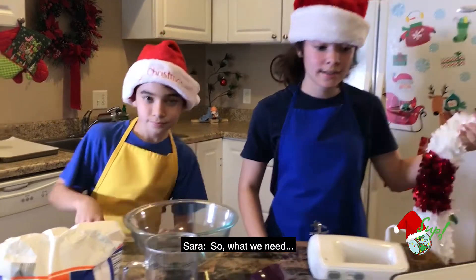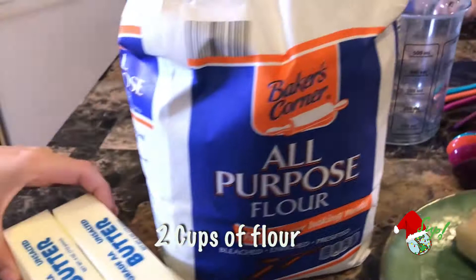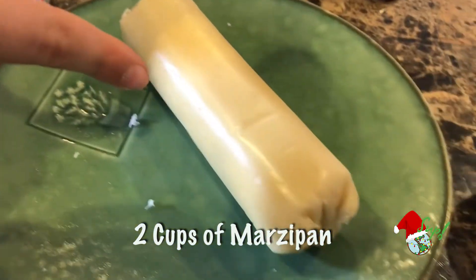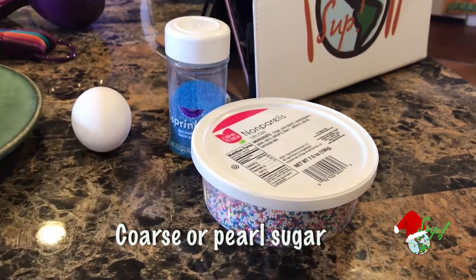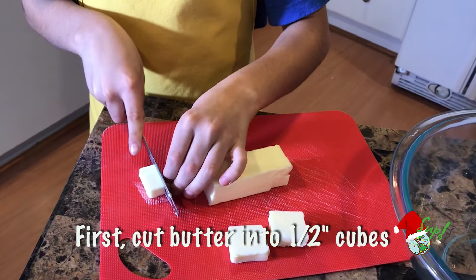So what we need is one cup of butter, two cups of flour, a fourth cup of ice water, two cups of marzipan, one egg yolk, and coarse or pearl sugar for decorating — it can also be like sprinkles. One cup of unsalted butter cut into half-inch cubes.